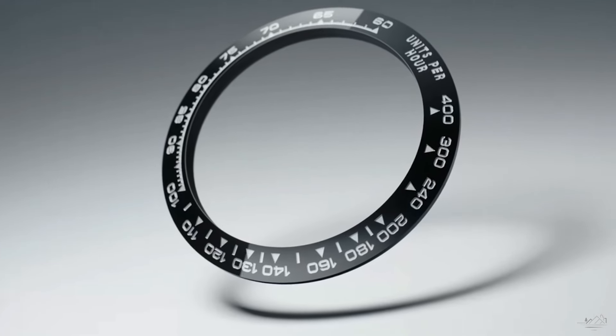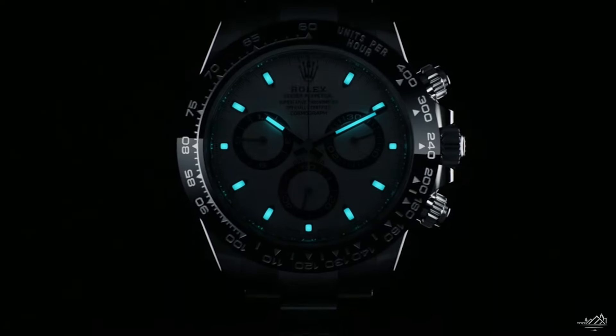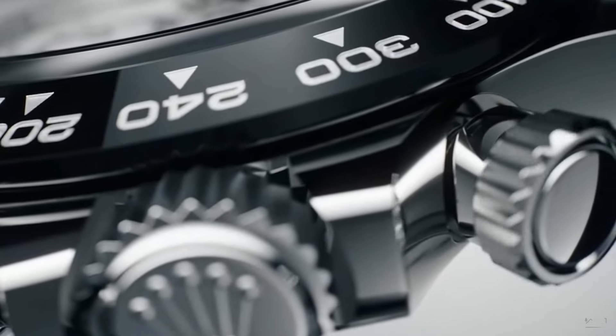As for the Daytona, in definition it is a tool watch, but I'm discounting it. One, it's nearly impossible to get. And two, it's really not the best chronograph watch out there — there are a lot of other watches that are much superior. So we're sticking with these three as the best tool watches that Rolex makes.